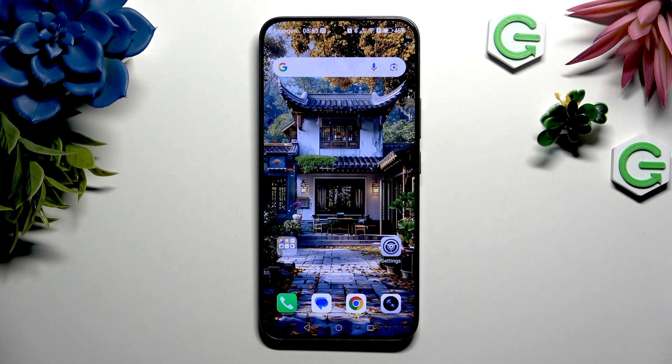In front of me is the Honor 400, and today I would like to show you how you can set up screen lock.